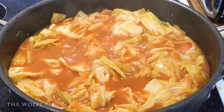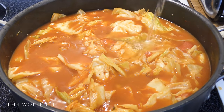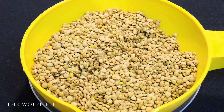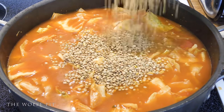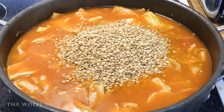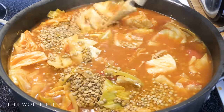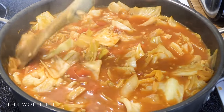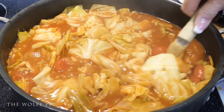Once the cabbage is cooked down, add another quart of water. And then add a one-pound bag of dried lentils that have been rinsed and drained. Normally ground beef would go in cabbage rolls or cabbage roll soup, but ground beef is expensive. Lentils are a very good, delicious, and healthy protein substitute. Give it all a good mix, bring it back up to a boil, cover, reduce the heat to medium, and let the lentils cook for about 15 minutes.